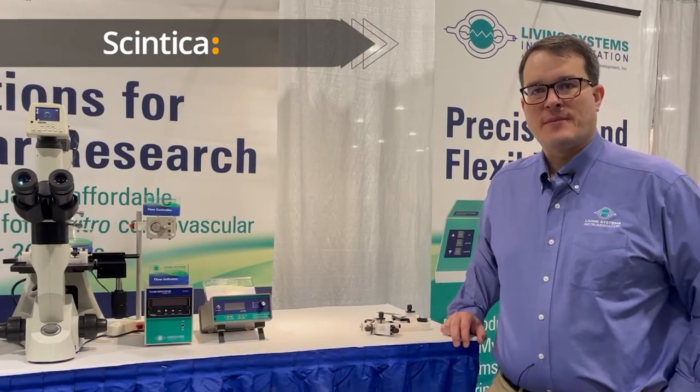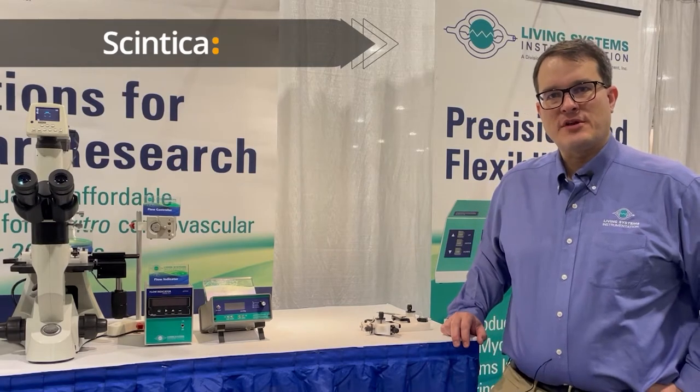Hello, my name is Jerry Herrera. I'm the president of Living Systems Incrementation and today we're going to be looking at some of the features of our large vessel chamber.